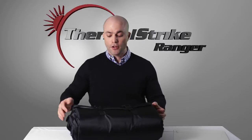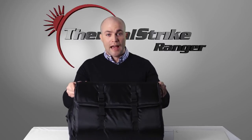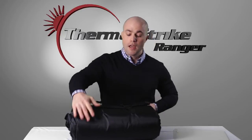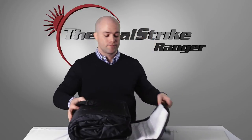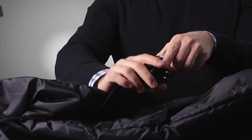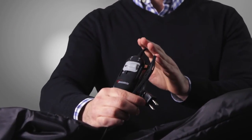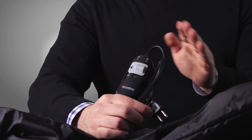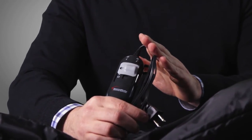Flip the Ranger over on its back and you'll notice that it's secured with two clasps. Simply unbuckle them and begin to unfold the Ranger. As you do, you'll notice the integrated timer. The timer is one of the best features of the Thermal Strike Ranger because it makes its use so simple. We'll talk about this part of the product a little bit later.